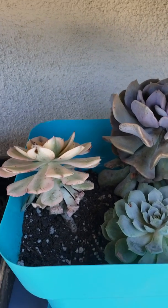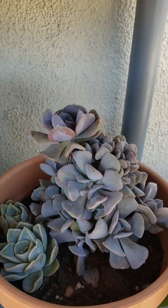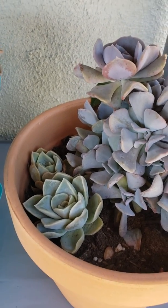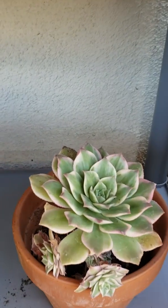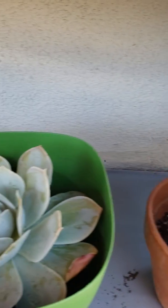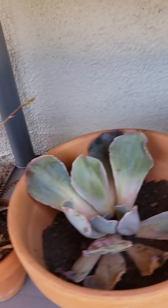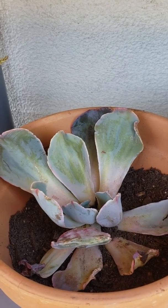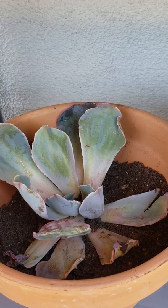And then here I have some ghost echeveria — I mixed this aeonium sunburst with them just to fill the gap. Obviously I still need to put in more filler because there are a lot of gaps. Another echeveria is here, and those two rows on the corner are also echeveria family. And here is a sunburst in a small pot and another echeveria — this is also an Andromeda.